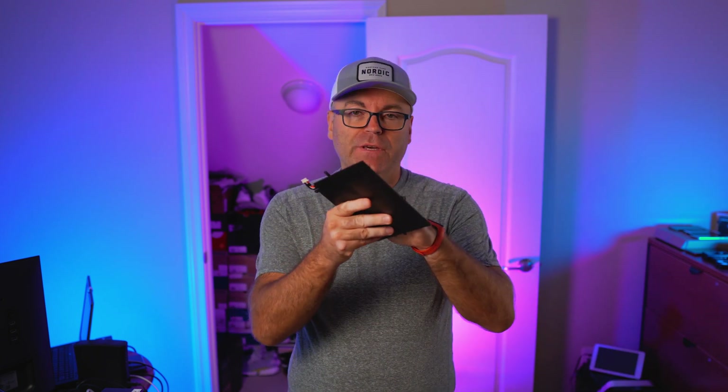If you have one of these, the Teclast F5, and you had it for a while and this happened to your battery — it got swollen and stopped holding a charge — you might want to check out this video.